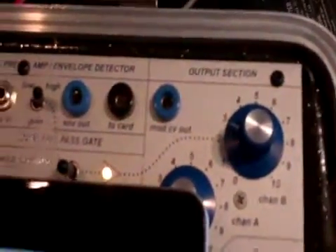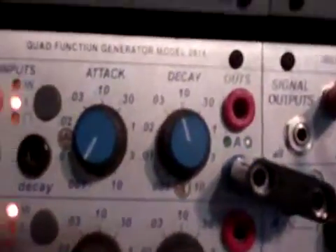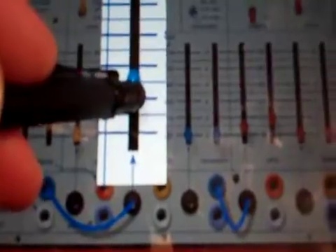I can change its tempo by changing the frequency of the mod oscillator. Now if I take CV out of the physical easel into the 281E, we get... and we can change the rate. We can get all sorts of interesting rate changes by putting the pulser in self mode, having it trigger the sequencer, and the sequencer change the pitch of the mod oscillator.